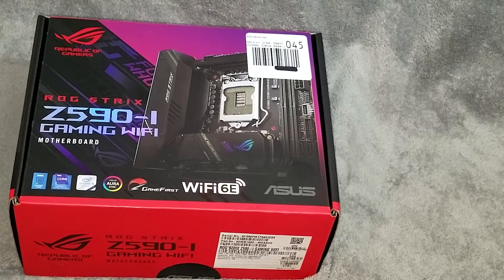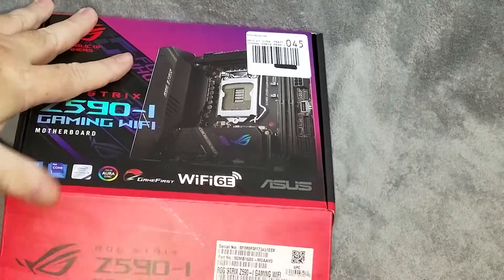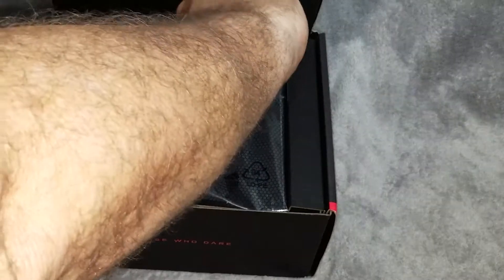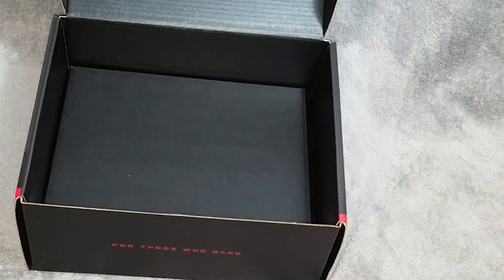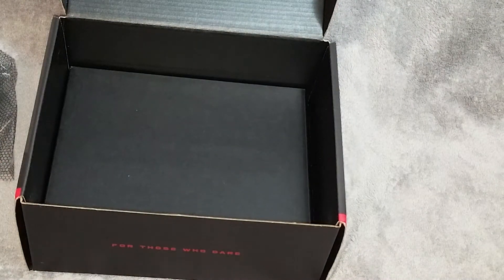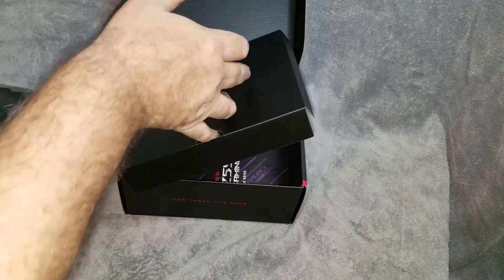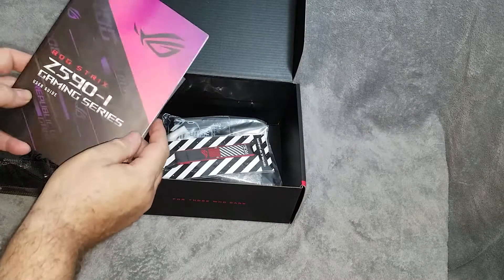Like everything else in this system, it is quite dinky, which surprises me. I've been wanting to do one of these builds for quite some time and the more I dig into it the more surprised I am by how physically small these things are. So without any more ado, let's open the box up and see what we've got inside. We'll pop the board out and set it aside for a moment.